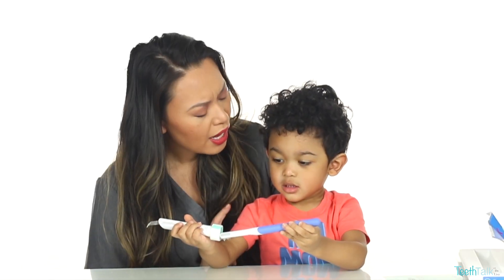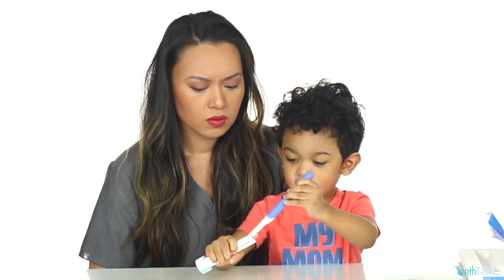Hey Tea Talk fam, it's Dr. Lisa. I'm on the search for an effective electric toothbrush for my almost 2 year old. How old are you? One. But he looks like a 3 year old and he has all his baby teeth.